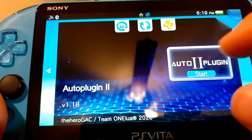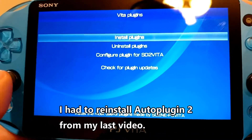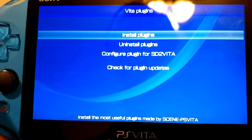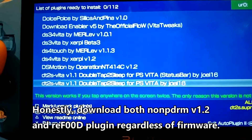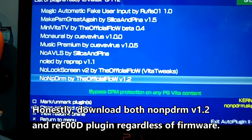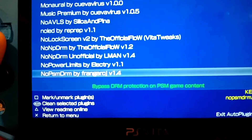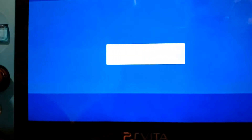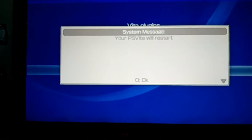Now we're going to go into auto plug-in. Now that everything is reinstalled, go into Vita plugins. You're going to be looking for two plugins — that's if you're on 3.60. If you're on 3.65, you're going to need reF00D as well. Scroll down and find the plugin called non-PDRM. I recommend downloading version 1.2 by the official flow — go ahead and install that one. Then scroll down, find reF00D, and install that one as well. Afterwards go back, go to Exit, and let your PSV restart.